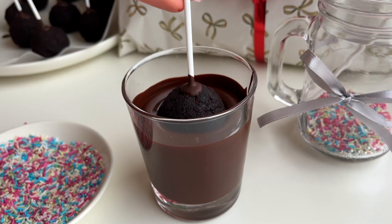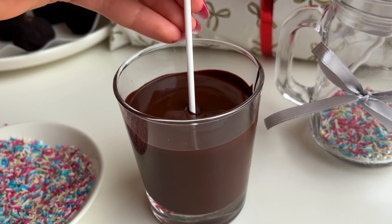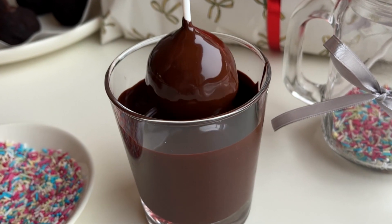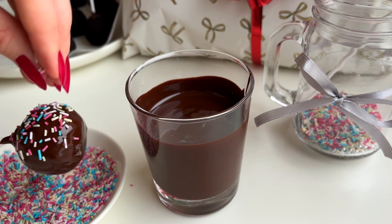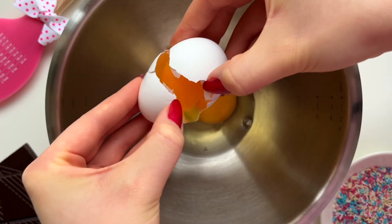Hi guys, welcome back to my channel. In today's video we're going to be making brownie cake pops from scratch. This recipe is crunchy, dairy free, and easy to make. These cake pops are super fudgy, chocolatey, and delicious. These are such a fun dessert idea for your Christmas celebrations or for a New Year's Eve party. If you like this video please give it a thumbs up and subscribe — I upload new recipe videos every week.